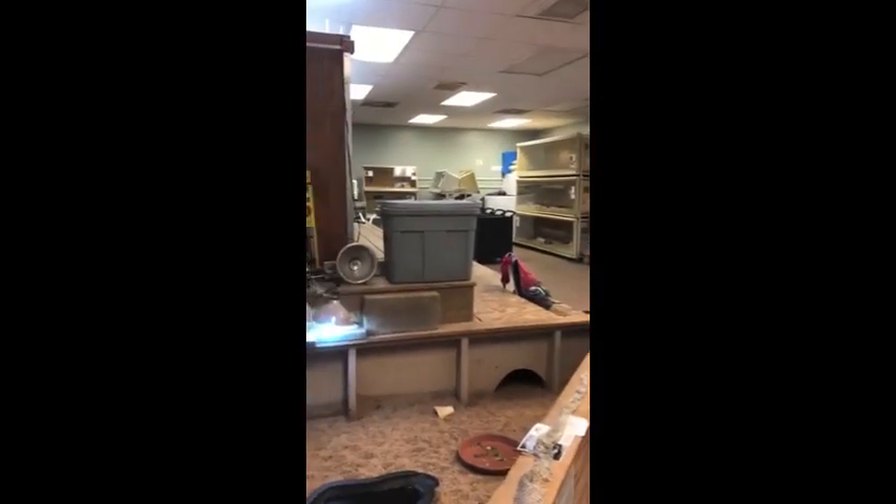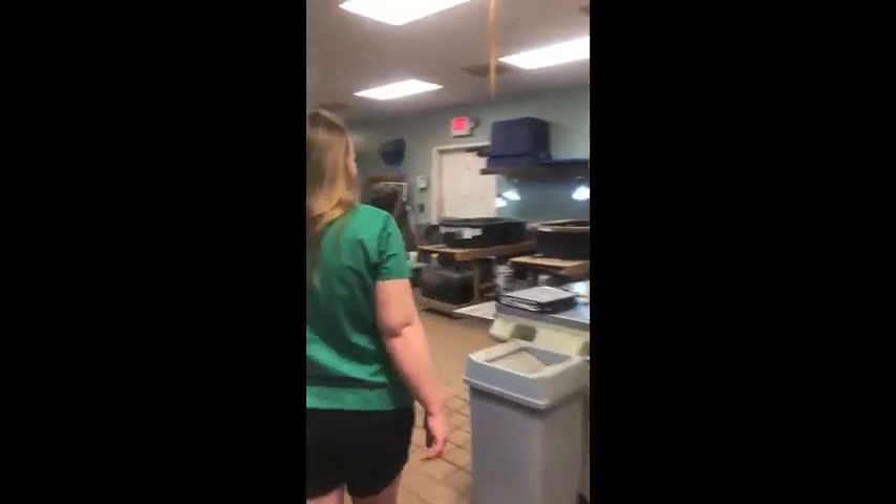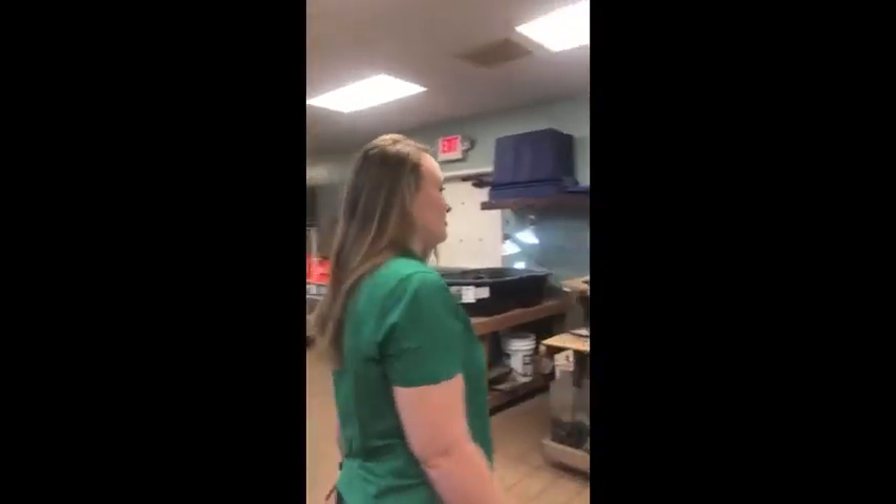Here's our lab space where all of our animals live. Hi guys, my name is Sloan. I'm the animal caretaker here at Rock Eagle. Come with me on a tour of the wildlife lab space. This is where we house all the animals that you get to see during our herpetology classes.